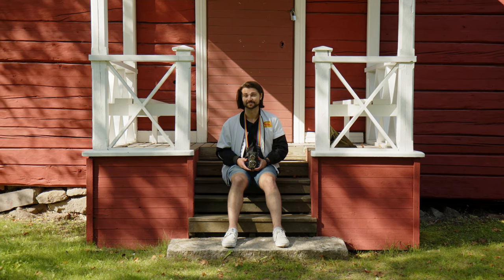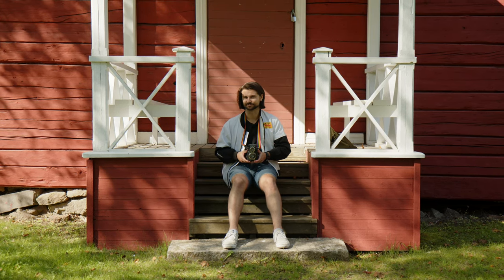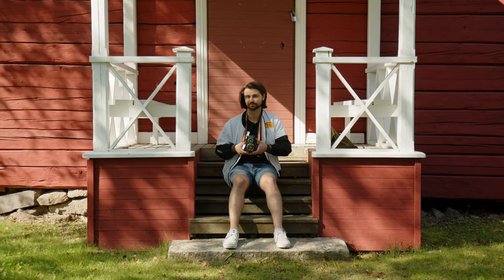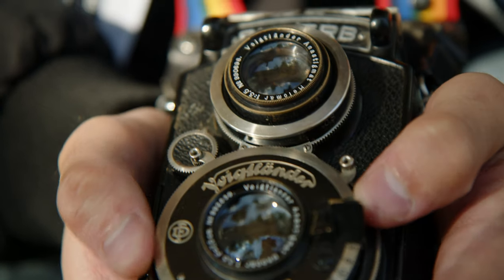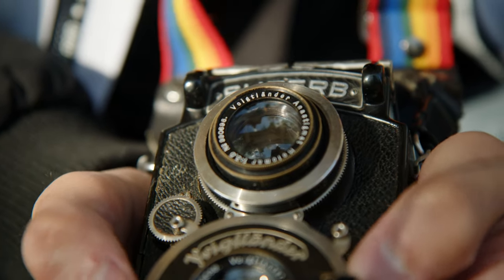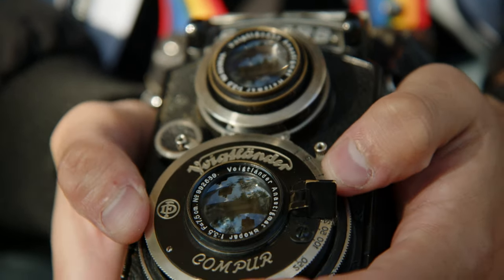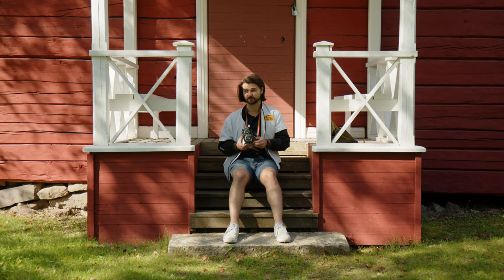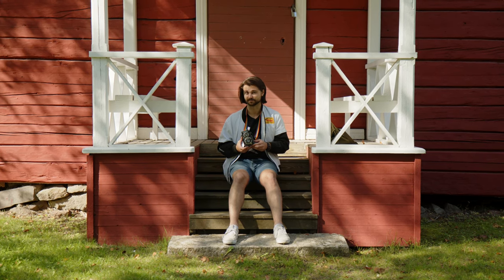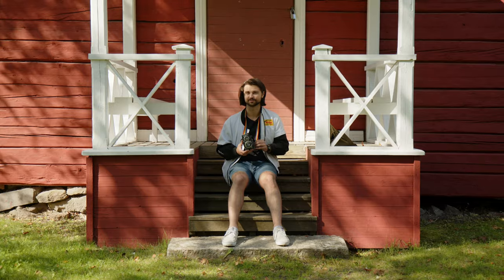Hey guys, Connor here from Camerastore.com. Today we have an interesting treat for you — this is an 88-year-old TLR, the Voigtlander Superb. It's a really cool old camera with some pretty interesting features that you don't normally see on cameras of this age. It's more of a collector's camera than a user's camera most of the time, but we're going to put a roll through it and see what we get.